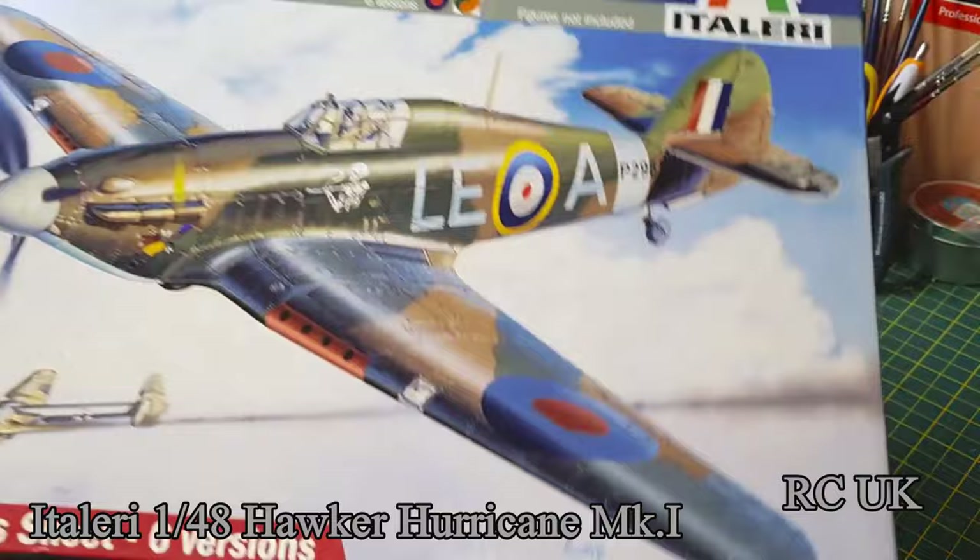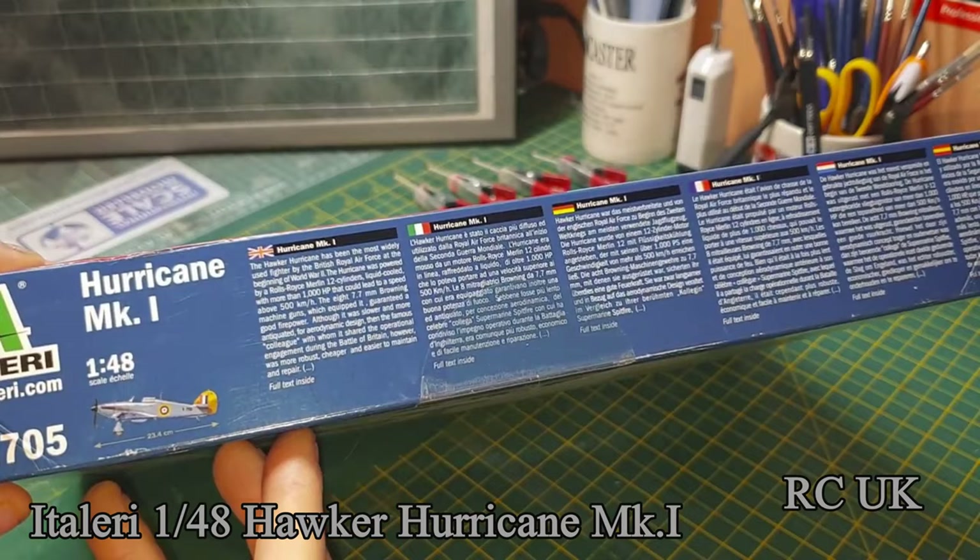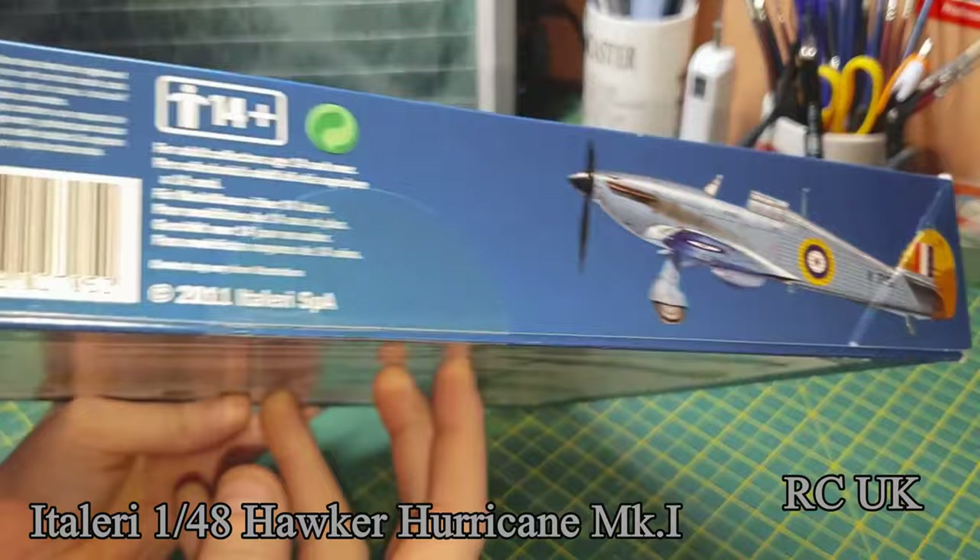This side under the box has instructions and information about the airplane in different languages. The other sides don't have an awful lot on them.